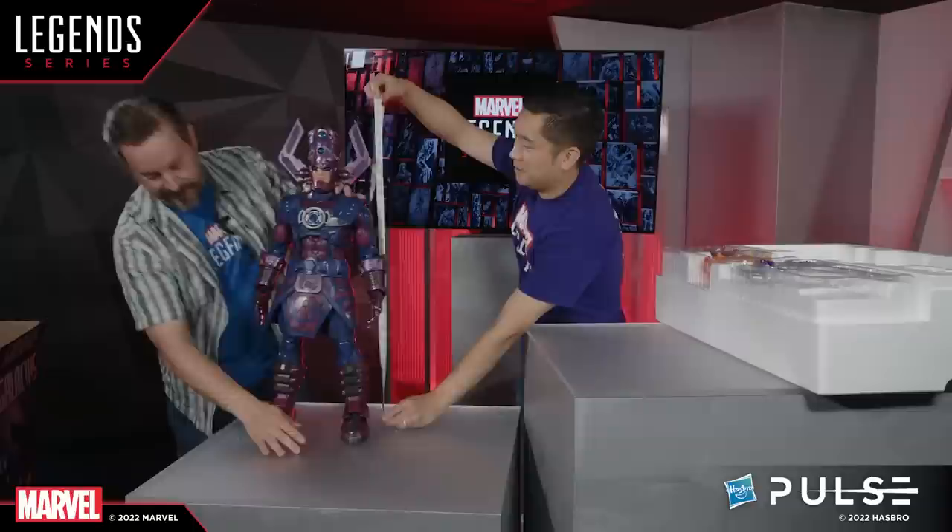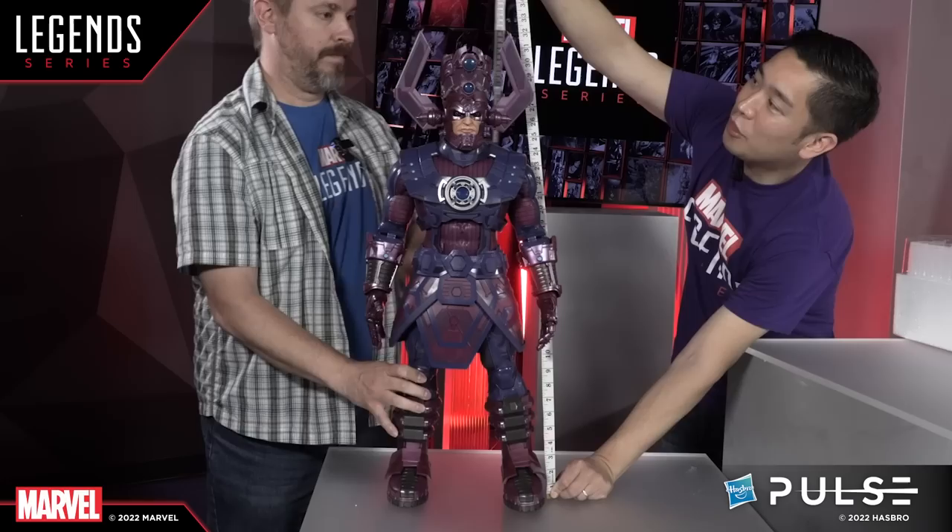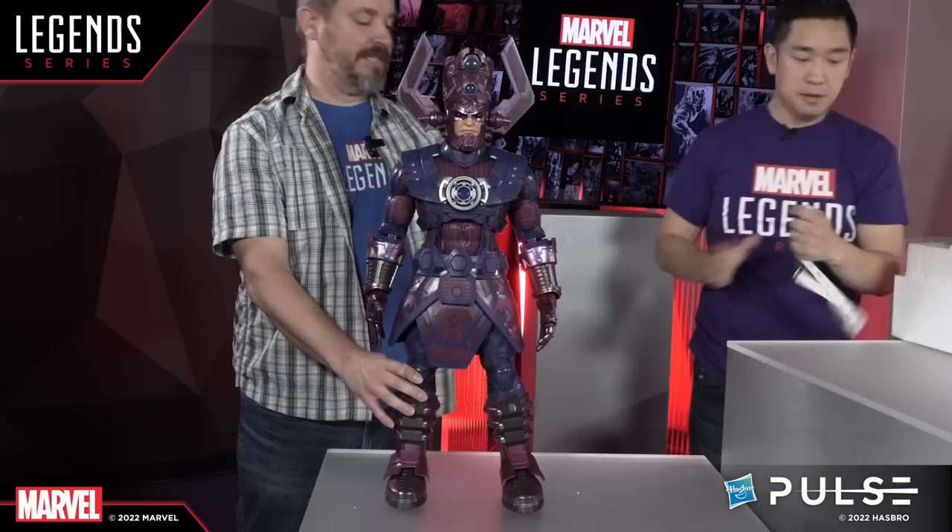Let's do a tale of the tape — how tall is he Dwight? Let's measure this out. 32 inches, folks, to the tippy top of his light or antler details. 32 inches and over 70 points of articulation, which we won't go through all of them but we'll go through some of them including all the hands.